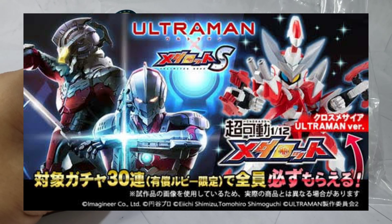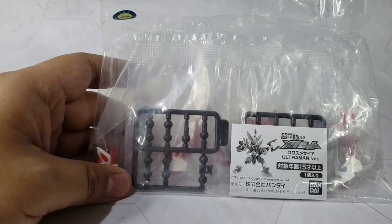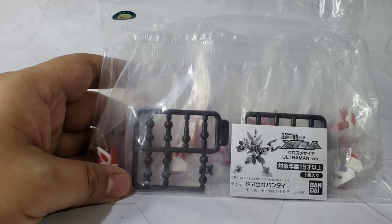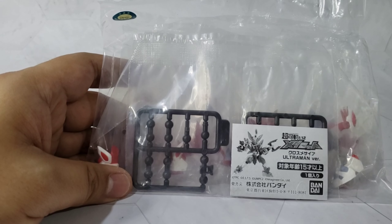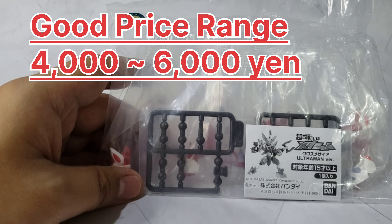I was able to get this in Mercari for 5,000 yen or 50 US dollars. That doesn't include the shipping and the third-party cost. In Mercari, the price range goes from 4,000 to 9,000 yen. 9,000 yen is a bit expensive — the good price point is around 4,000 to 6,000 yen.